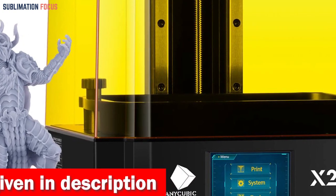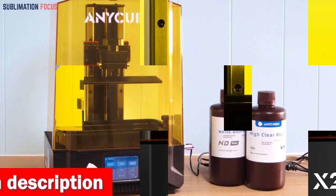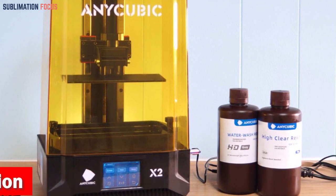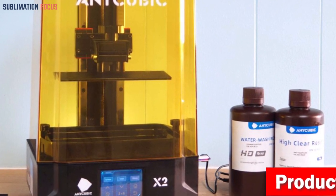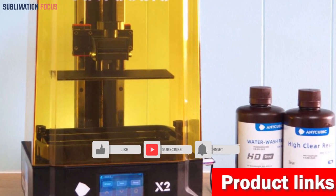Regarding stability, the Photon Mono X2 is a rock-solid choice. Equipped with dual-linear guides on the Z-axis, it minimizes the risk of layer shifting, making your prints come out as smooth as a polished gem.